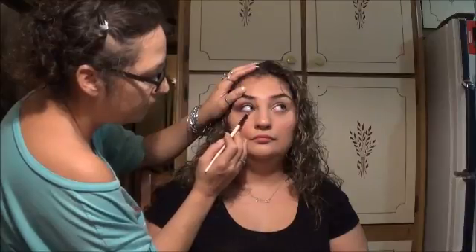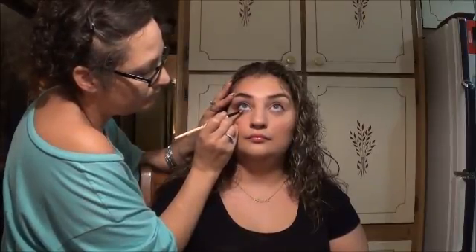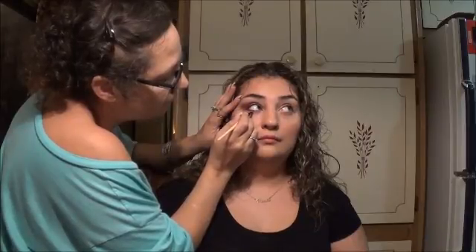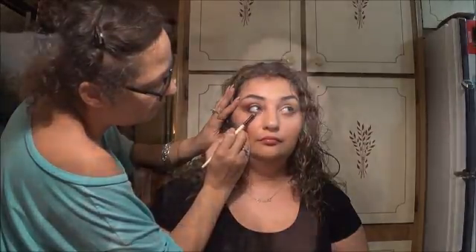I'm using that tapered pencil brush again — I've never seen one quite like it but I definitely want to find one for myself. I'm taking both dark black and brown together and lining the bottom of her eye. I didn't want to use strong eyeliner because the makeup is already quite strong. I finish with a flat liner brush — also hers, a generic department-store brush — and smooth everything out with the tapered pencil brush.